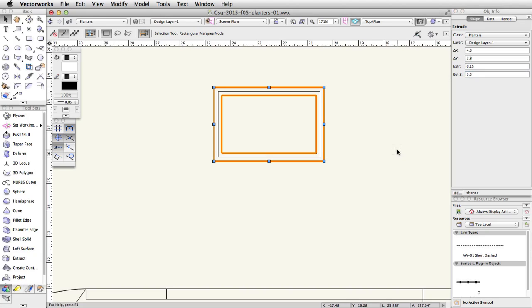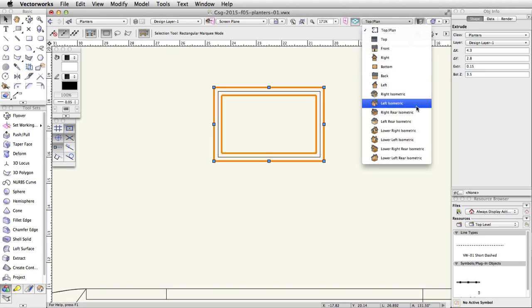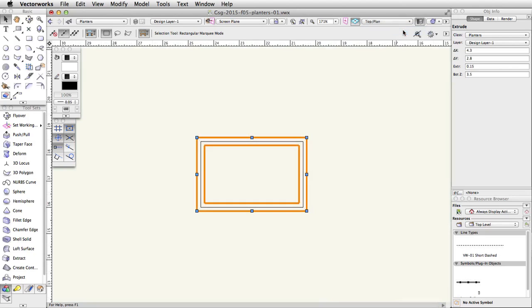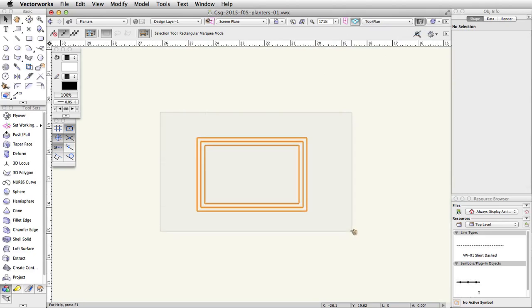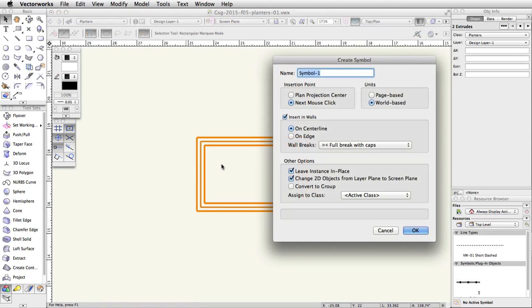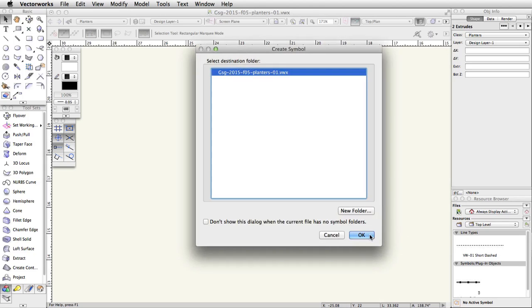Switch to a left isometric view — the planter should look like this. Switch back to a top plan view and select the two extrudes. Go to Modify > Create Symbol, name the symbol PlanterBox-1, set the insertion point to Plan Projection Center, and click OK. Click OK again to accept the destination folder. The symbol will be saved in the active file.